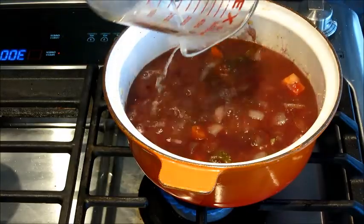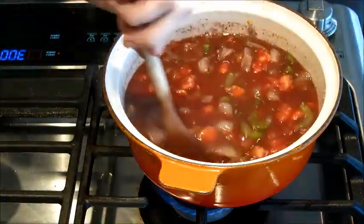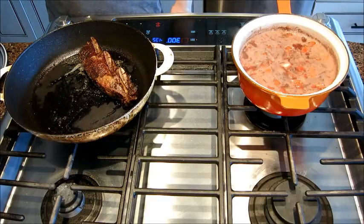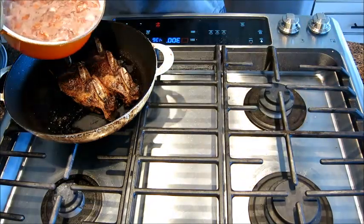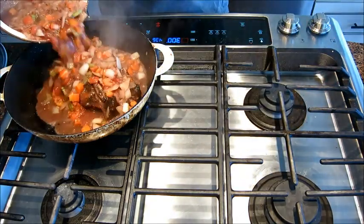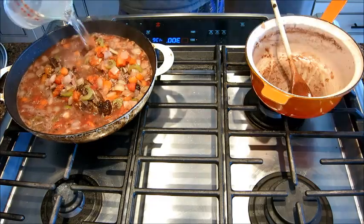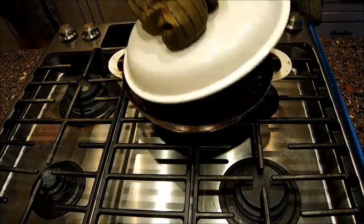Then we're going to throw in the red wine, followed by the chicken stock. We have our spices, tomato, and tomato paste — stir it in, and maybe add a little bit of salt. Next, we're going to put the short ribs back in the original pan, pour this sauce right over the top of them, completely submerging them. If they're not completely submerged, you might want to add a little bit of water. Now that the oven's at 300 degrees, we're going to throw them in for 2 hours, covered.